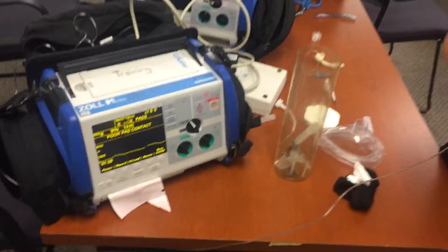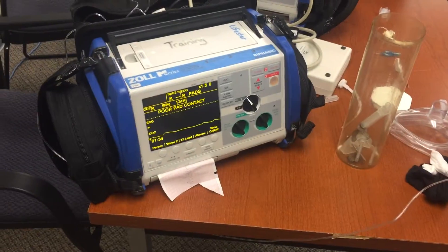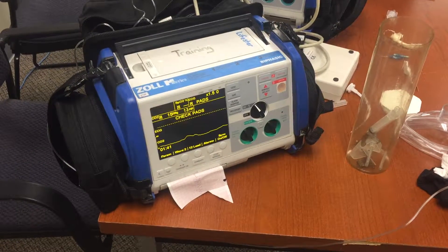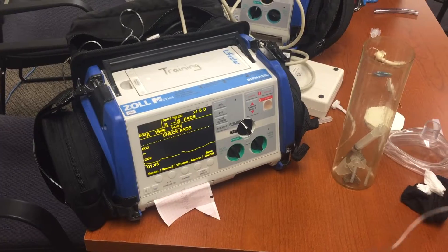Alright, so let's deflate it and we'll have it come back. Sounds like it's still partially inflated. Could be. You got the speaking valve on there?